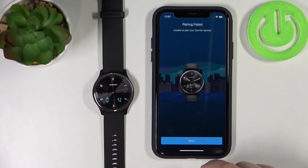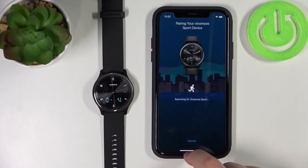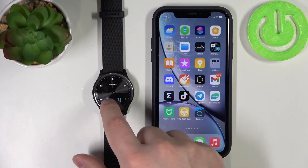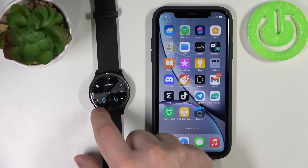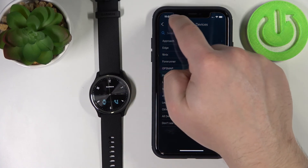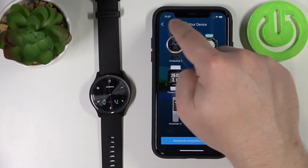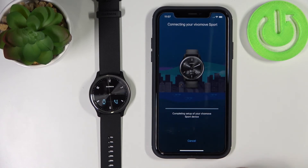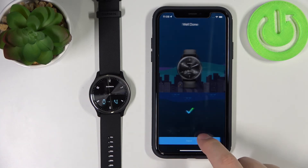This time it looks like it won't pair — as you can see, it failed. We can tap Start Again. Let me try this again. The watch will stop pairing mode after some time automatically. Let's go back and try again — the app detected the watch. Tap Connect and now it's connecting. Sometimes you need to repeat the process to connect the watch — it can be a little buggy. And now the setup is complete — tap Next.